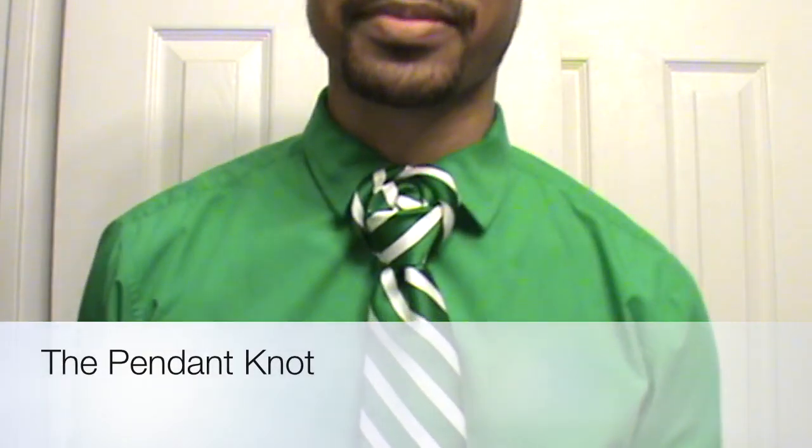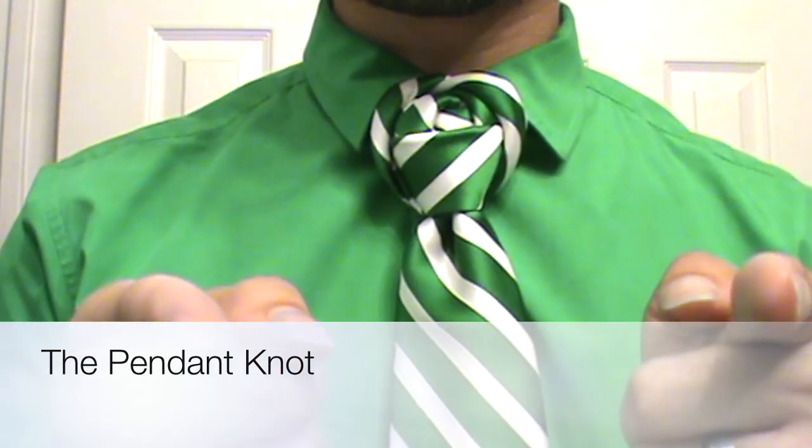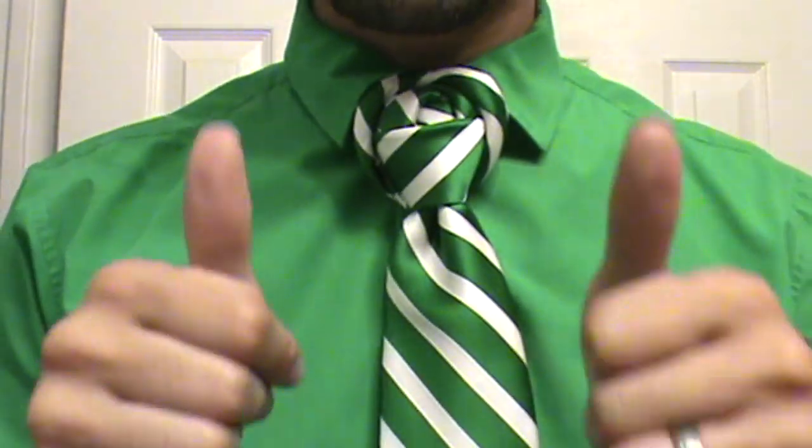Hello everyone, Linwood here, and today I am going to show you how to do the pendant knot. So stay tuned and thumbs up if you like it.